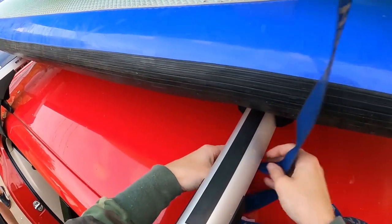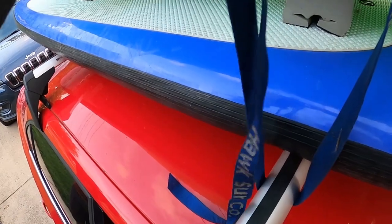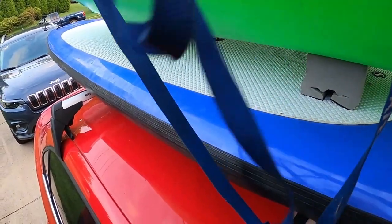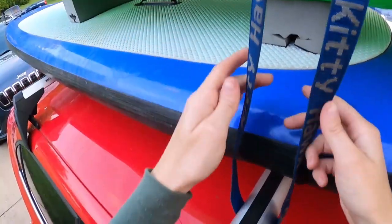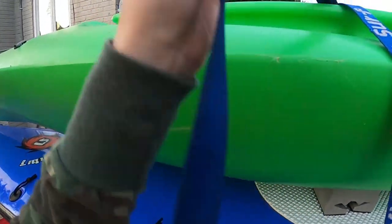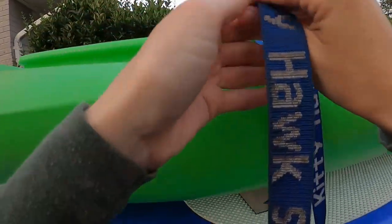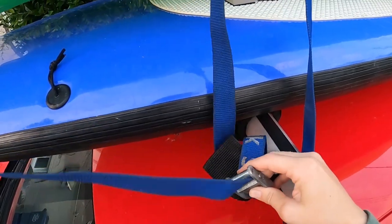Take the strap and pull it underneath the bar or sports rack — make sure it's flat. Flatten out the remainder of the strap and then throw the rest over the top of the kayak. Then go to the other side of the car, grab the strap you just flung over, and make sure it is straight and flat. Then take the remainder of the strap and slide it through the buckle.